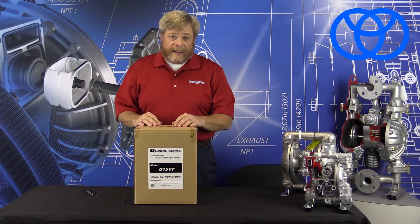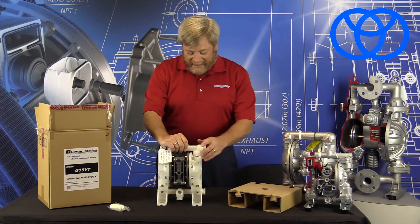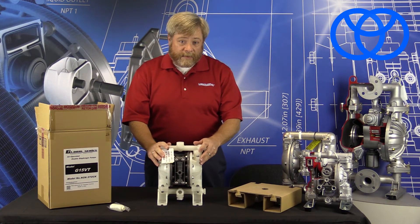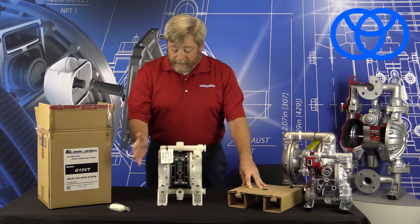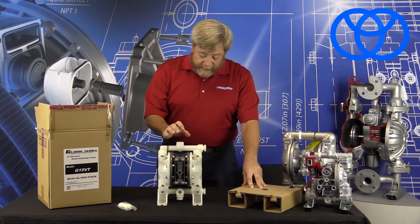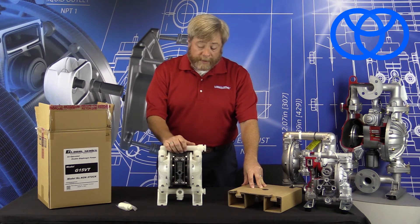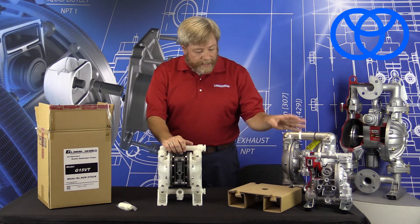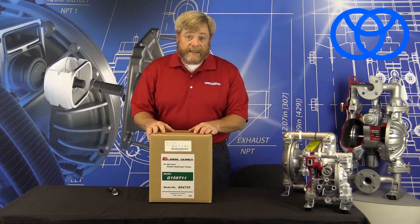Next up we have our Kynar version of the G15. As you can see, it arrives with very similar packaging to the polypropylene version of the same pump, complete with muffler and data tags. The pump is going to achieve somewhere around 16 gallons per minute, just like the polypropylene version. Suction lift is around 13 feet, and maximum operational temperature on the G series pump is about 248 degrees Fahrenheit.